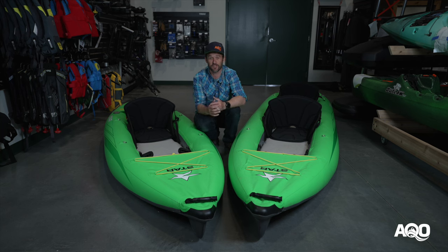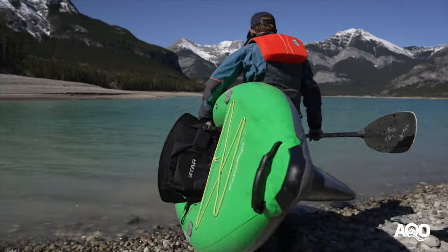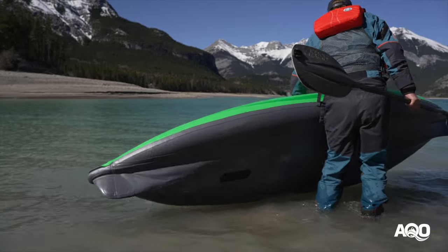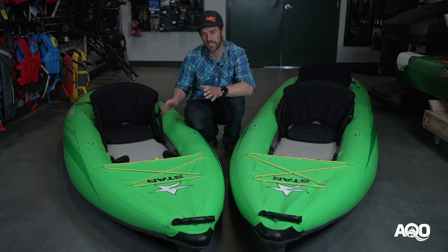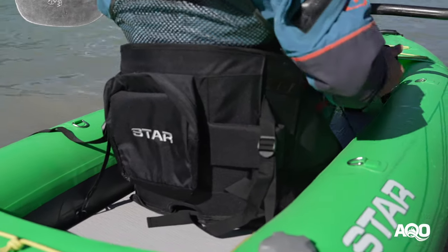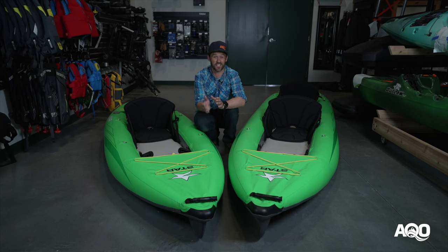Some of the constructive feedback we've received from customers over the years around the Paragon series: the first is that they're not the lightest boats on the market. For me personally, the performance offsets that weight, but that is something we've been told. Secondly, we've got feedback that the seats aren't necessarily as comfortable as some of the other high performance inflatables on the market. It's a pretty low profile seat pad and seat back, and it sits on a very high pressure floor — though it's not the case for everyone, just a little feedback here and there. Many people also find it super comfortable.